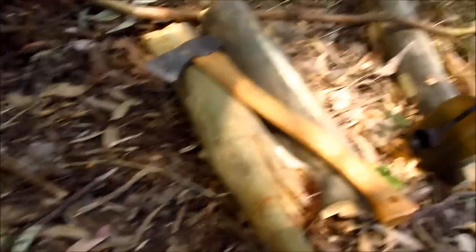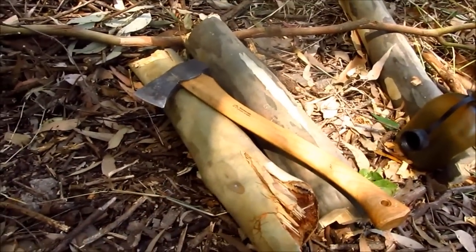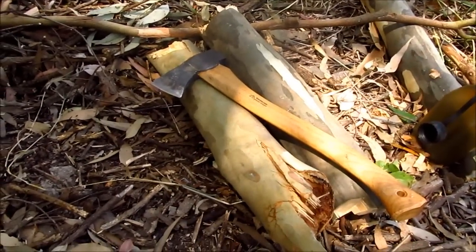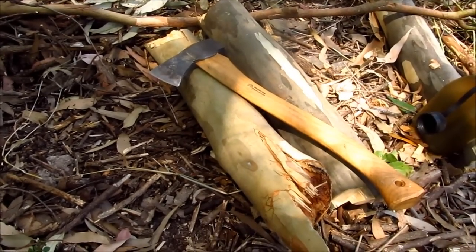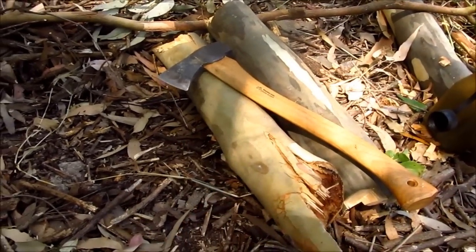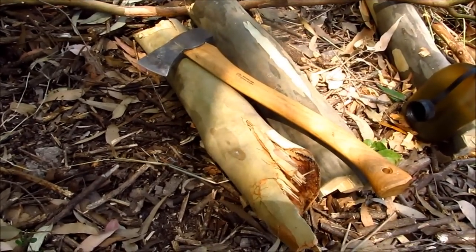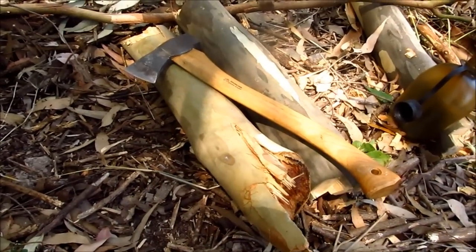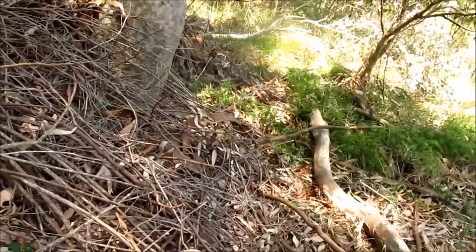I want to talk about the ethics of bushcrafting. I've cut these two pieces of timber with the axe — the axe did a really good job. I didn't use a saw simply because I didn't have one with me. I'm going to carry these home, season them, and use them for future craft projects — axe handles and knife handles.